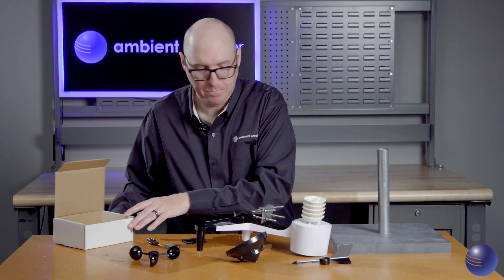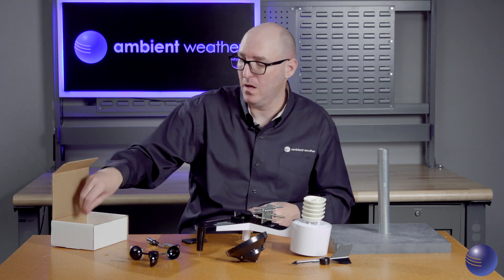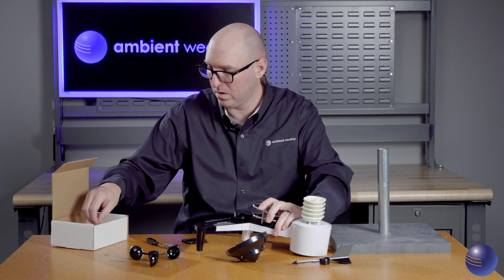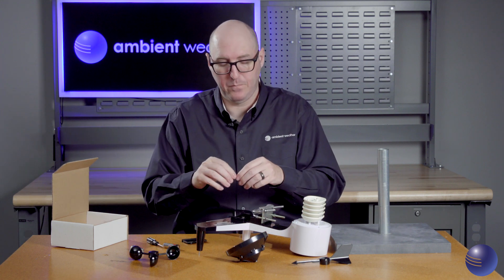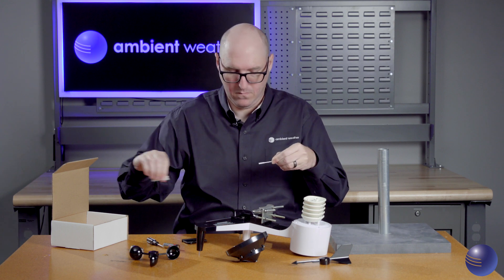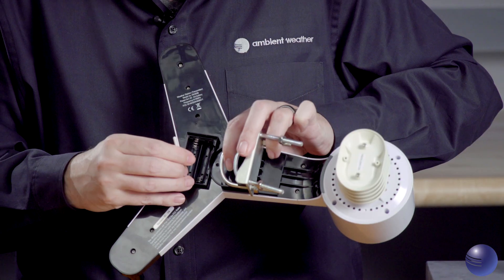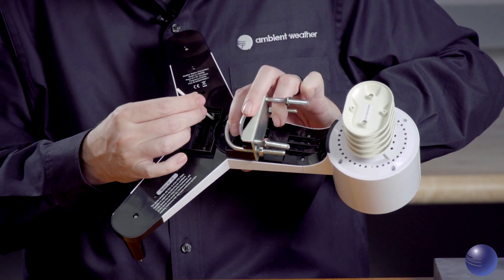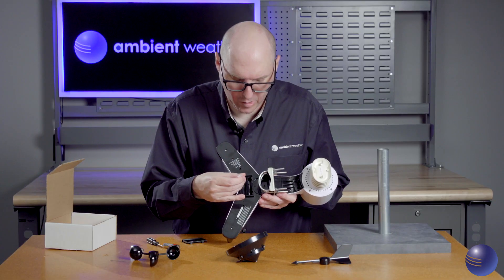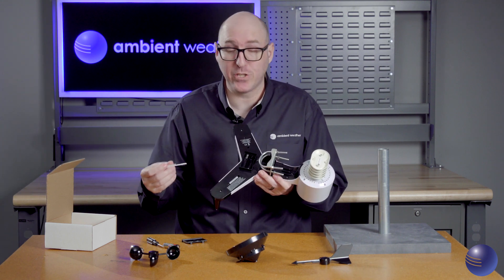Now we're actually going to start performing the maintenance. We've completed our visual inspection of the outdoor array. We'll take out one of our swabs and go through and clean all of our contacts thoroughly — preventing any corrosion from building up and removing any dirt that could prevent a good connection with the battery.